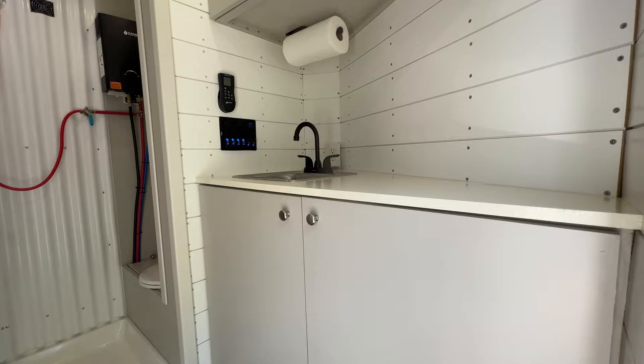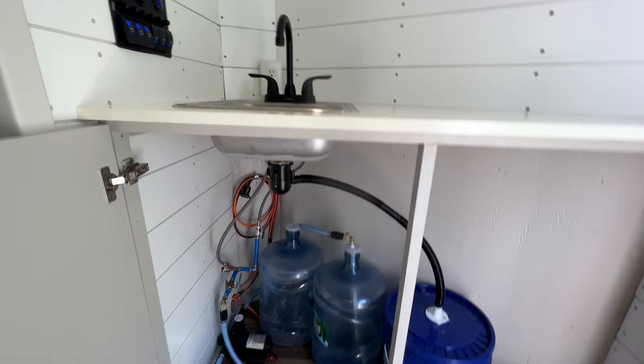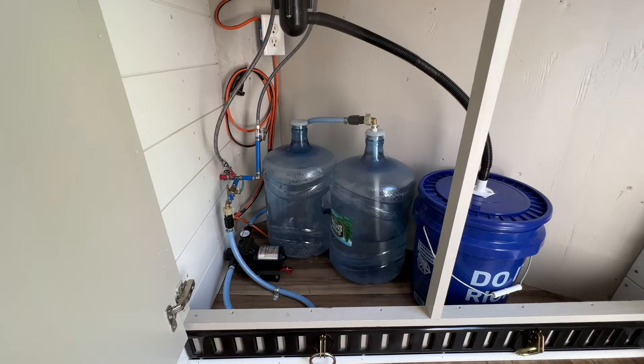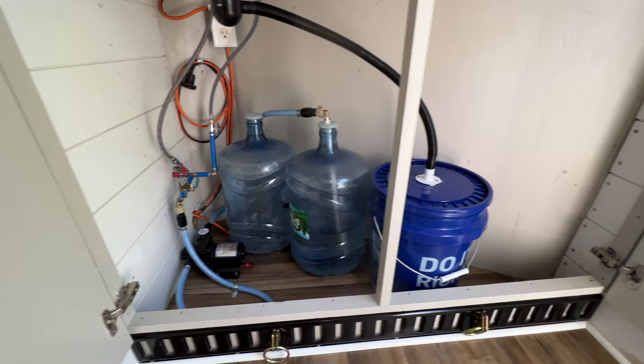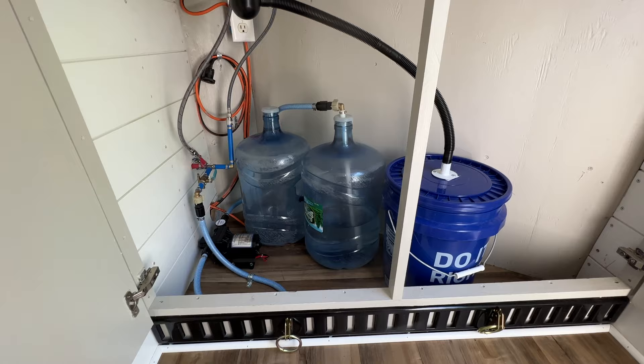When you walk in, first thing on the right-hand side you see I've got a sink, and I have storage underneath the sink. This is what I use for portable water. I can put four, five, six of these in the back of my truck and have 40 to 50 gallons of fresh water with me. I really haven't had the need for more than 10 gallons, and my drain just goes into that five-gallon bucket. I've got gray water, no black water tank.